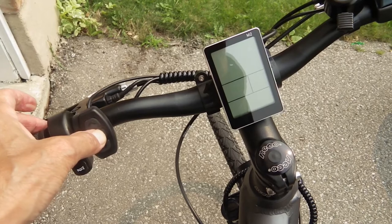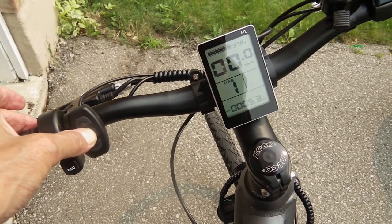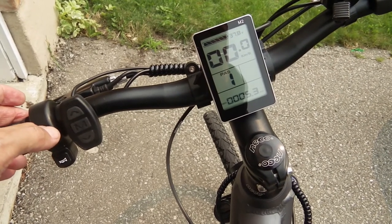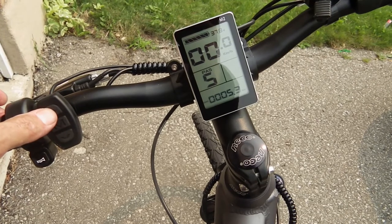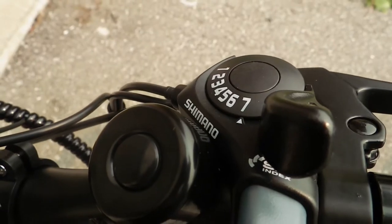To turn on the bike, just press that once. It's got five settings and I've been running on five — that's full tilt. It's a seven-speed.